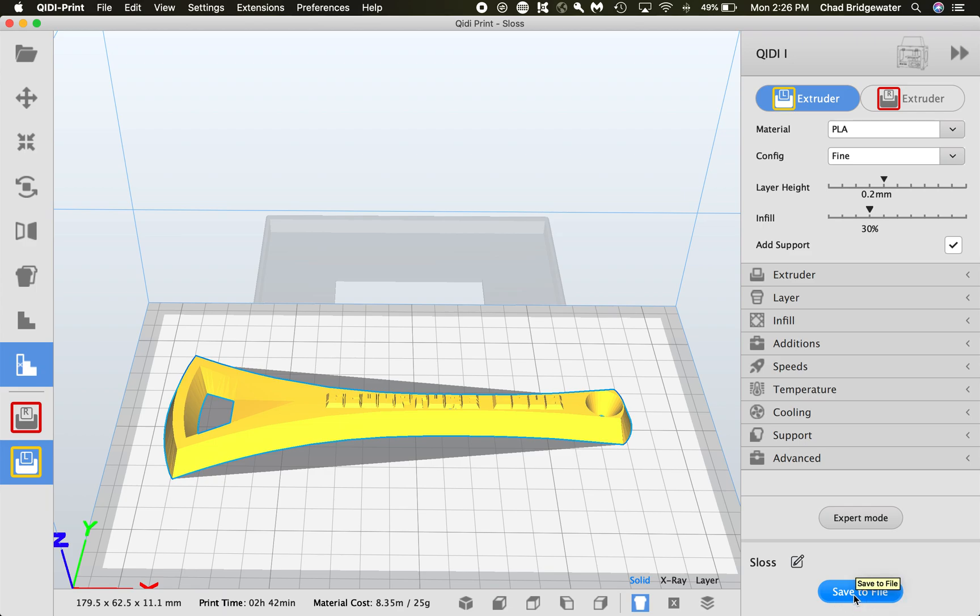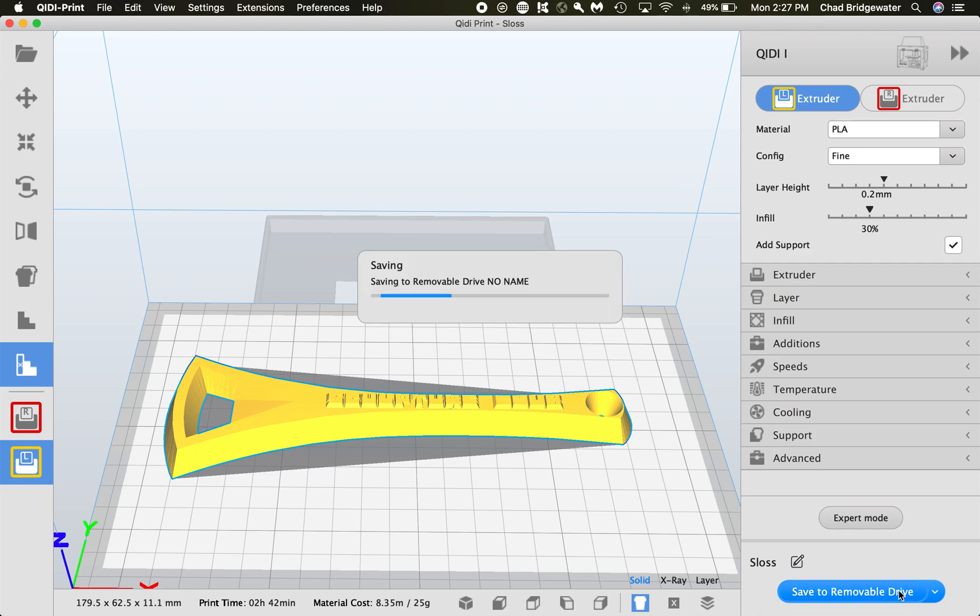You can hit Save File and it'll save to your desktop or wherever you choose. I'd prefer to save directly to a disk, so I'm going to insert an SD card — these printers take SD cards. You'll need an adapter; you should have one in your toolkit, and the studio usually has some as well. Once the card is inserted and read, it'll say 'Save to Removable Drive.' It'll save it as the same name as the file you imported — in this case, sloss.x3g. X3G is the proprietary G-code format that the 3D printer recognizes.